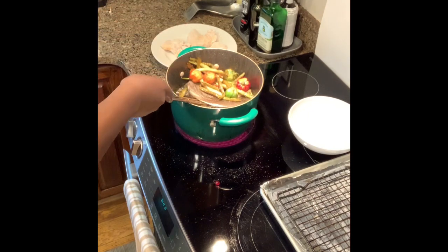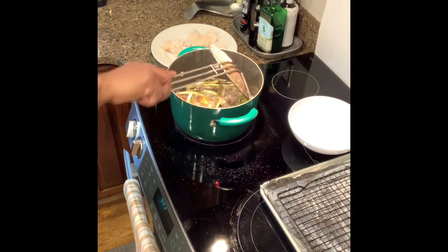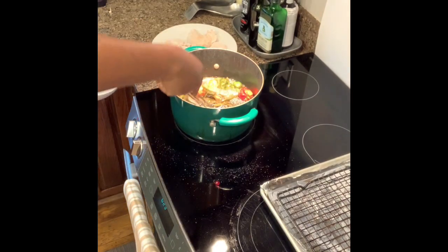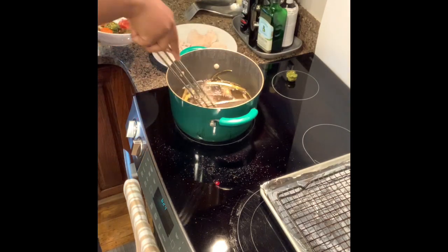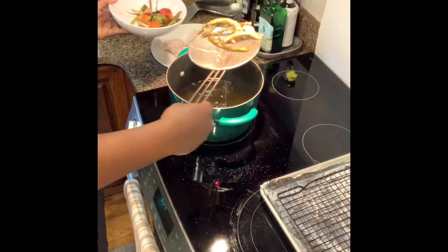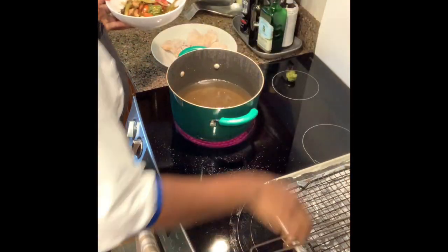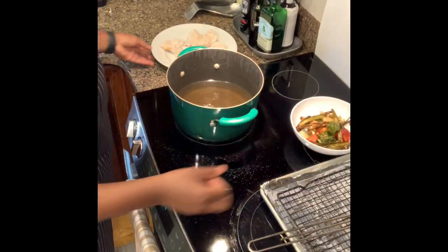All I'm looking for is for my herbs to blister really nicely. You don't want them to burn completely, but you want them to get a really deep color. They're almost there. Once they look like this, I pull them out and add my chicken right into that oil.